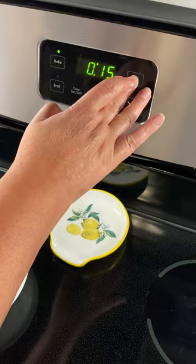Add your dill. Put in the oven at 425 for 12 to 15 minutes. Enjoy!